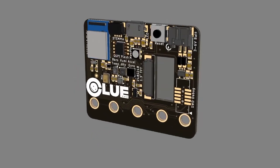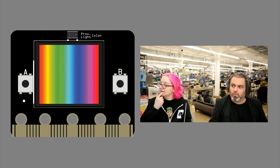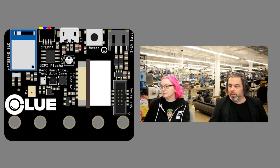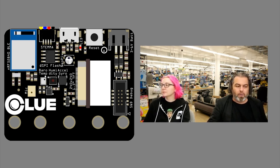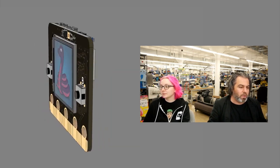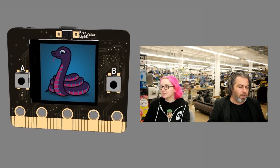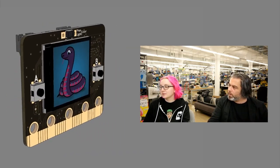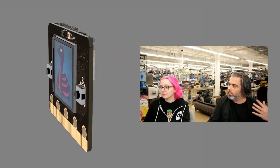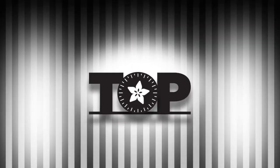We'll have prototypes and probably get some out to the community pretty soon. It's a super powerful, next-generation microbit — so if you like the microbit form factor but want something that can run CircuitPython, it runs the nRF52840, has all these sensors, STEMMA, and more. It's a discovery board — that's why we called it CLUE; you can solve sensor mysteries. That is top secret — not out yet!